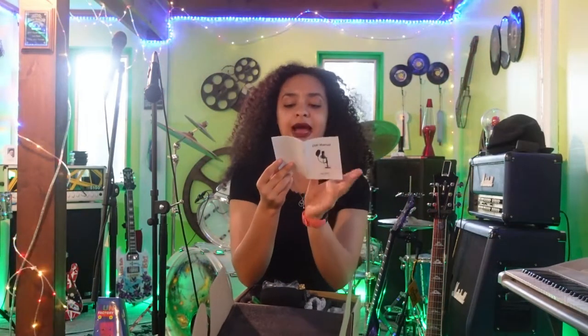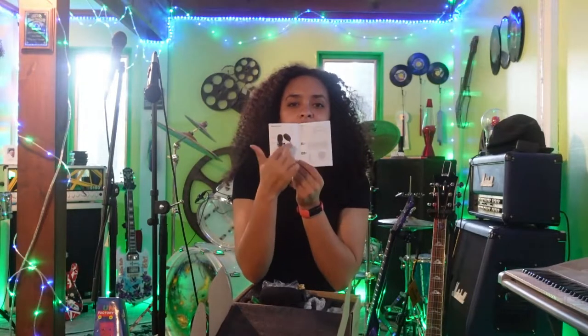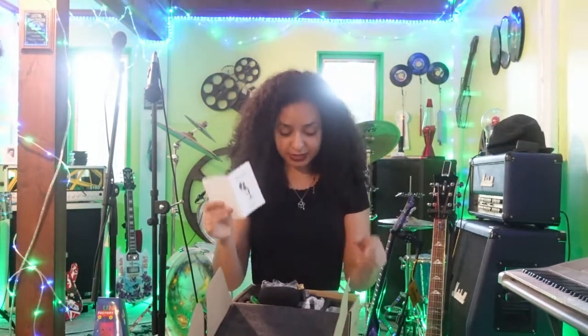Now that we have made sure we have everything — it does have specifications in here, like what the polar pattern is. This is a cardioid mic. It also says recording vocals and gives you information about recording vocals. The installation quick guide says: take the bottom of the stand, put the top part of the stand, then put the shock mount on top, then place the mic, then adjust the pop filter, and it should be ready to go. So let's do that real quick.